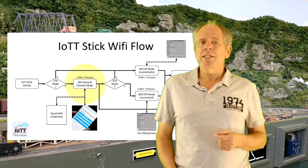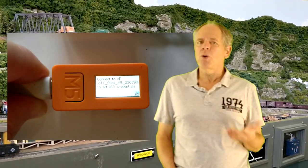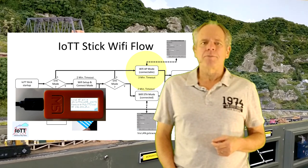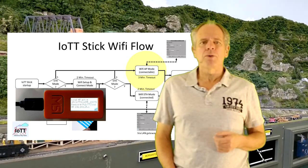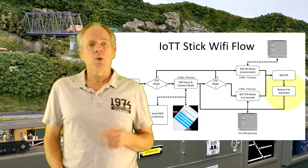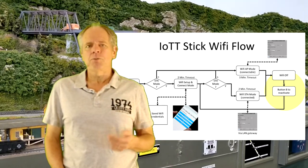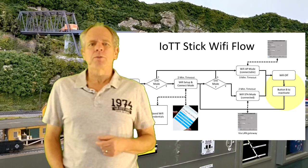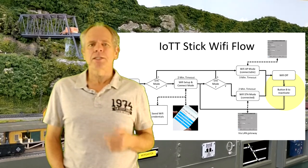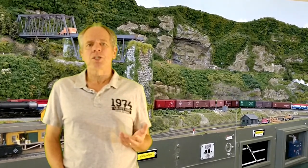The access credentials are saved and will be reused next time to automatically connect to the network after power up. If the IoT T-Stick is unable to connect to your Wi-Fi, or if no Wi-Fi credentials are entered for longer than two minutes, the IoT T-Stick will create its own access point and display the access data. In both station mode and access point mode, Wi-Fi will time out after sitting idle — two minutes in station mode, three minutes in access point mode — but will not time out as long as a web browser is connected.